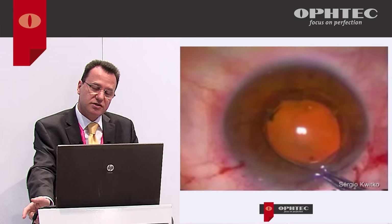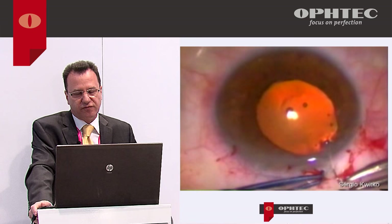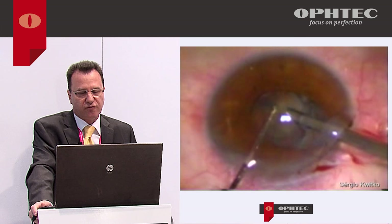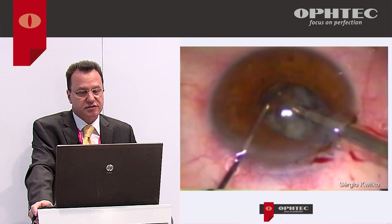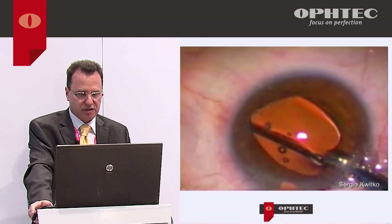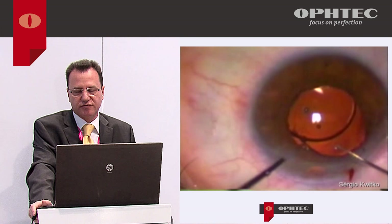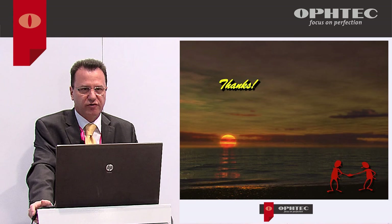For Artiflex removal, it comes out through a 3.2–3.5 mm incision. For Artisan you need to enlarge the incision, suture it closed, and then perform phaco — sometimes there's leakage requiring additional sutures. But cataract surgery in an eye with a previous Artiflex or Artisan is not a problem. In conclusion, I am very happy with this IOL after 16 years of use, and it's my first choice for correcting high myopes and high hyperopes.